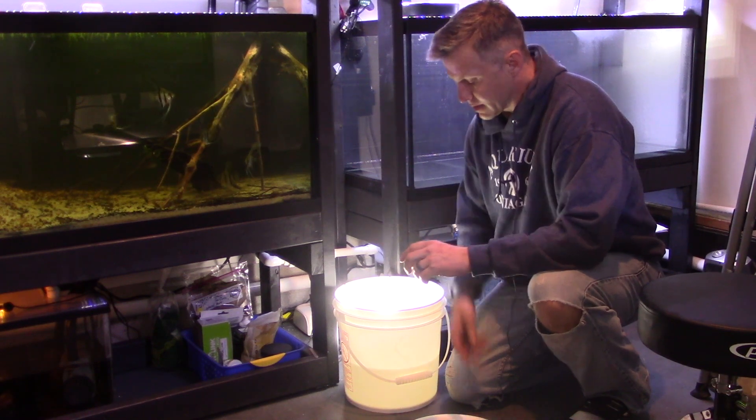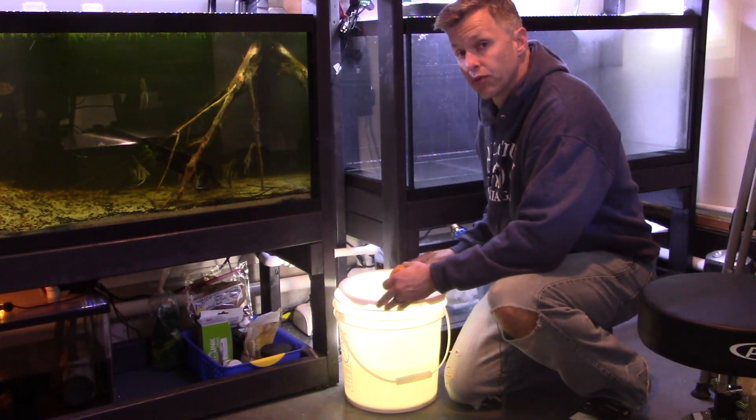Just a little bit of light, a bubbler, and it's a great live food for a long, long time.